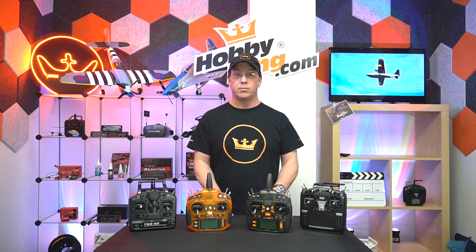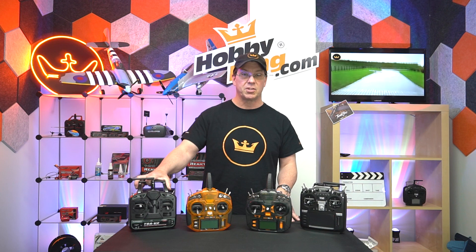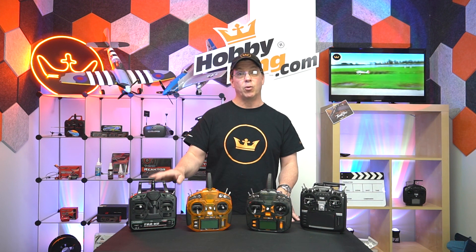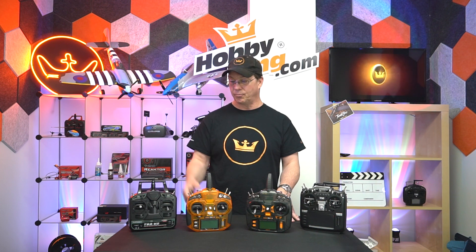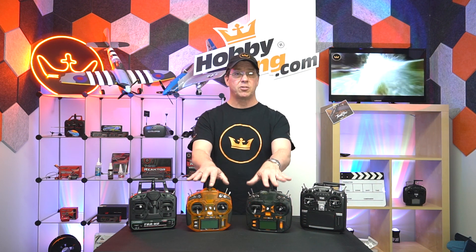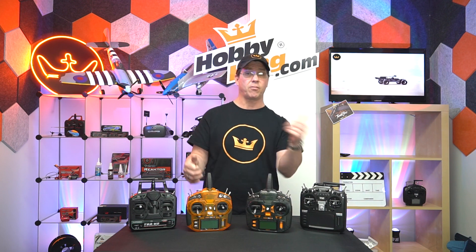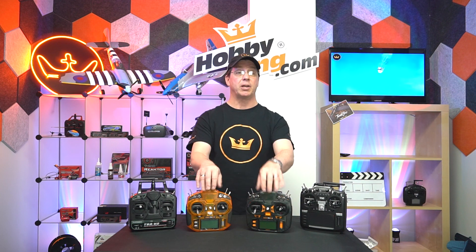One other feature to look for is how many model memories you can have in each radio. This simple radio will only bind to one receiver at a time, so you can only fly one thing at a time — if you want to fly another plane on the same day, you'd need another radio. The Orange radios have 20 model memories, so you can store 20 different models: a B-17, an F4U, a Tundra, a Goblin, and so on.